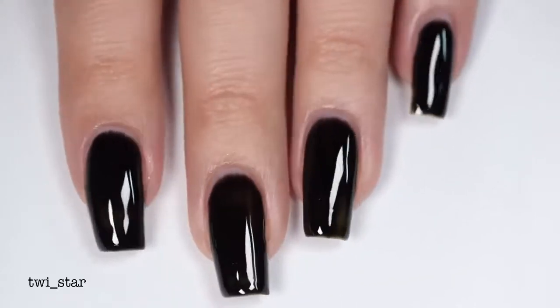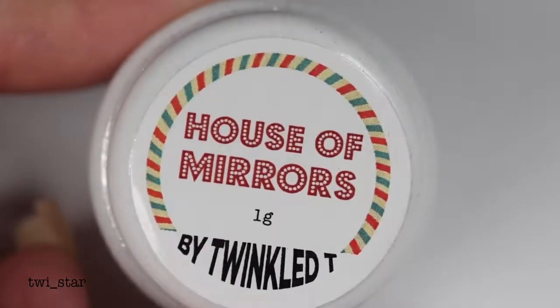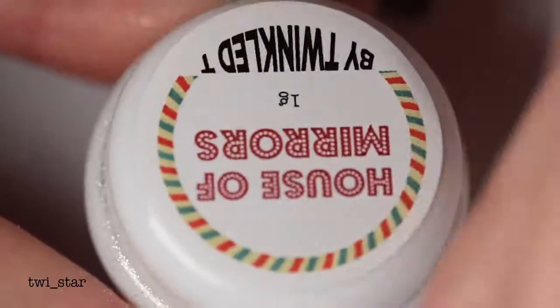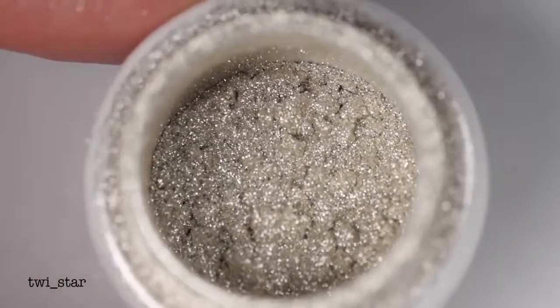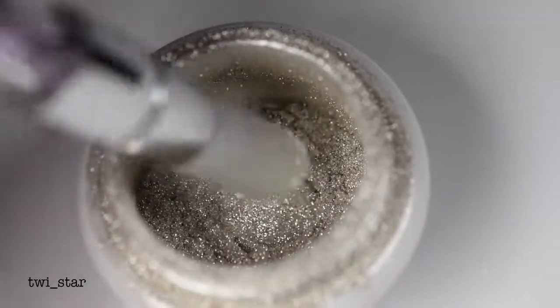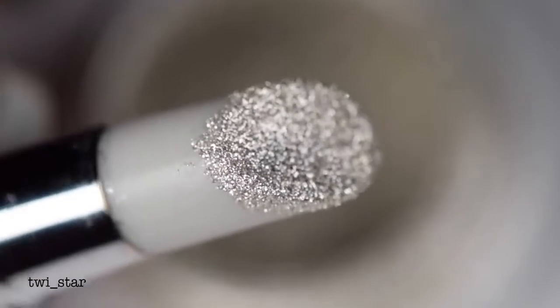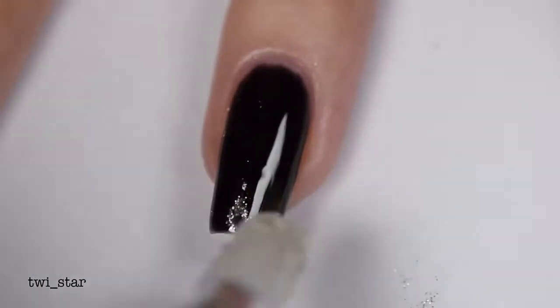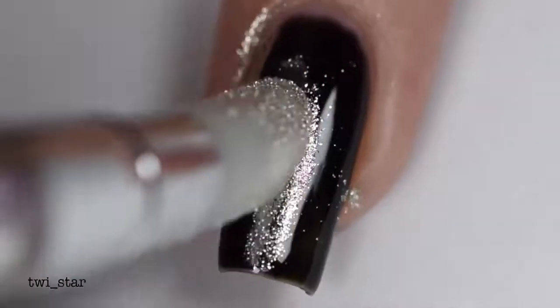The mirror powder I use is from Twinkled T — this is House of Mirrors — and I always just want to dive right into this shiny tub. I'm also going to use their double-ended silicone applicator. You could also use an eyeshadow sponge, but I felt like using this today. After I had a little bit of the powder on the silicone applicator, I just buffed it into my nails.